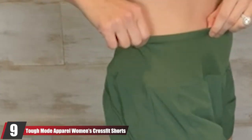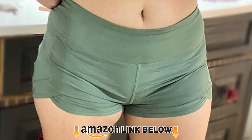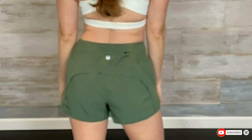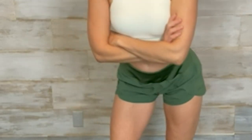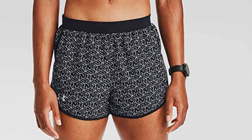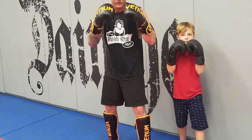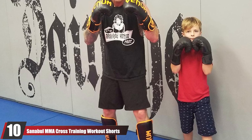At number nine, we have Tough Mode Apparel women's CrossFit shorts. If comfort matters to you while exercising, these super-lightweight, moisture-wicking shorts are just for you. Crafted with a blend of polyester and spandex, they are ultra-comfortable and breathable to keep you cool and dry. They feature stylish scallops at the bottom sides for additional freedom of movement during squats, gym workouts, running, cardio, or WODs. A zipper back pocket on the waistband keeps your cell phone and small valuables secure. Available in sizes XS to 3XL.